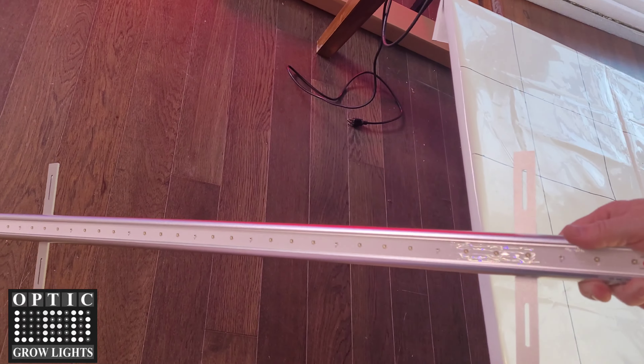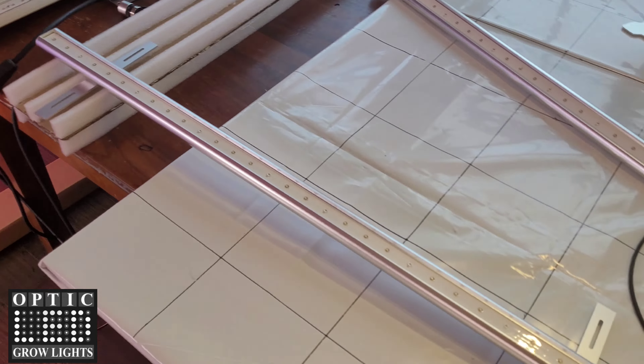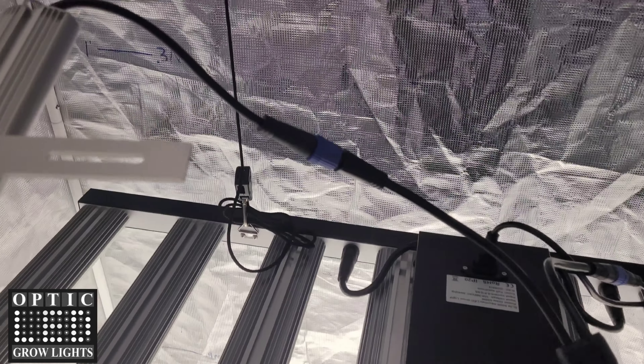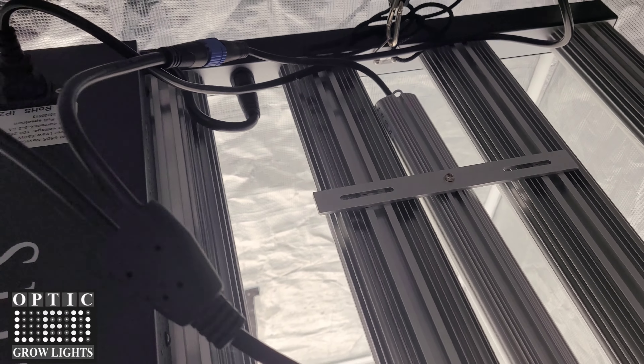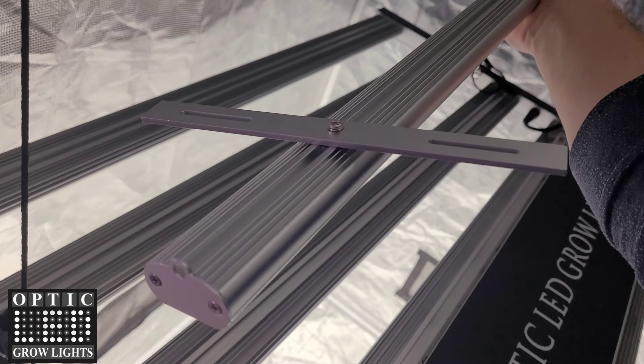You can see these have some good length so that it's going to spread that UV radiation evenly across your canopy. The Y connector splits your power cord into two cables so you have one power line going to each one of these bars.